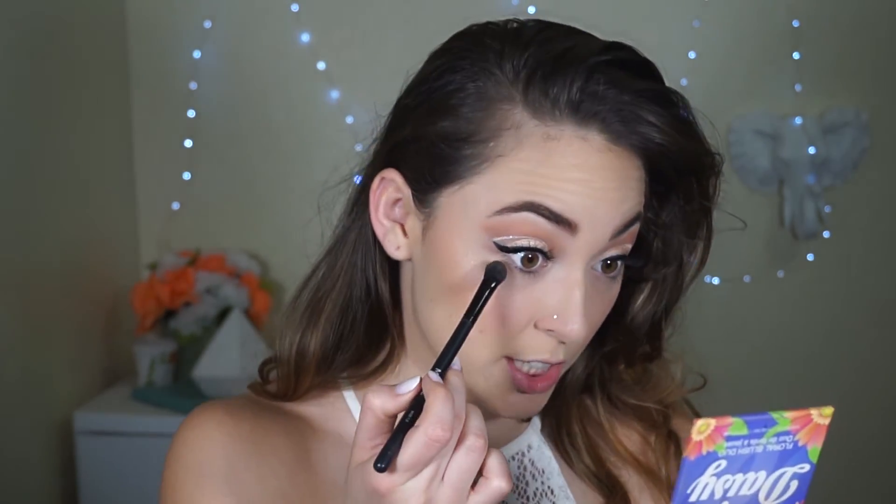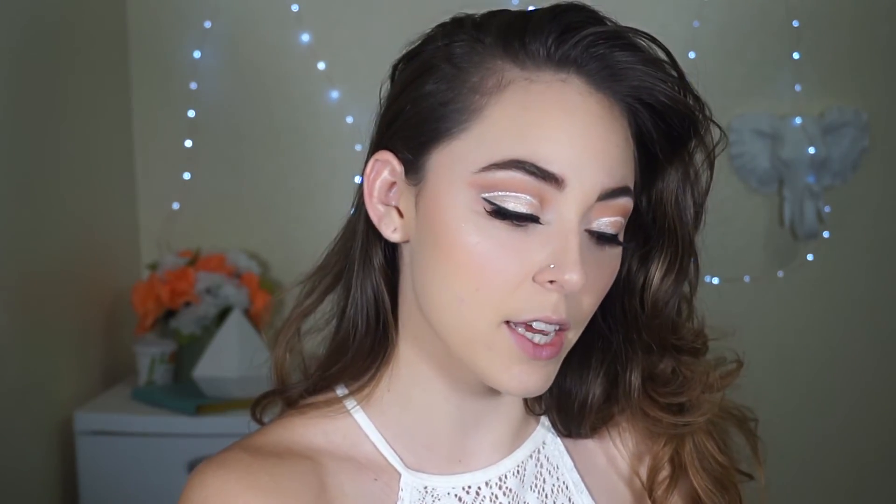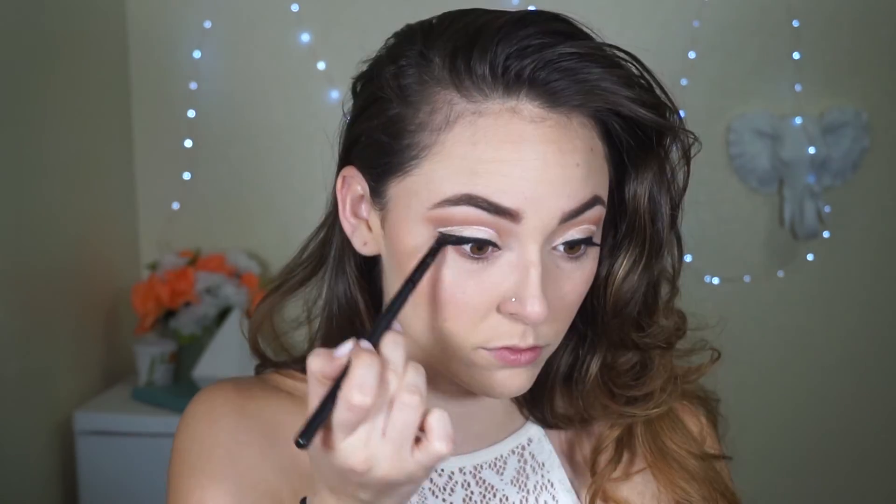To finish off the eyes, I'm going to take that first transition shade and place that on our lower lash line. Now I'm going to add just a touch of that red, but more towards the outer half. To finish off the eyes, I'm going to tight line with my NYX Gel Pencil and add some mascara.